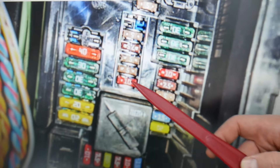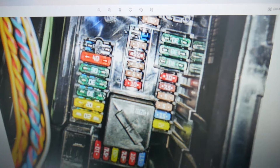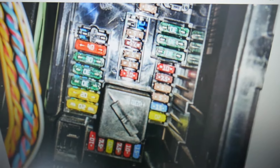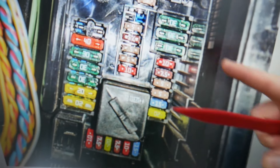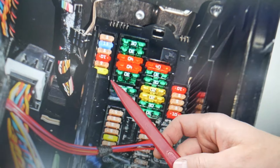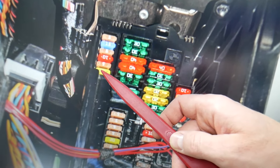Fuse number 32 — the fourth one from top to bottom. Then you need to check another one, which is fuse number 61. Number 61 is in that same row we were just in — check that last fuse right there.